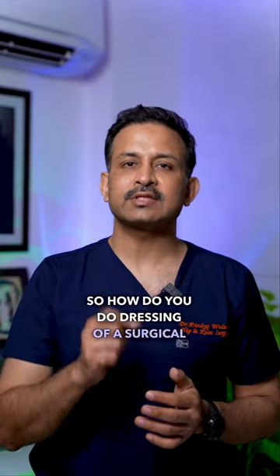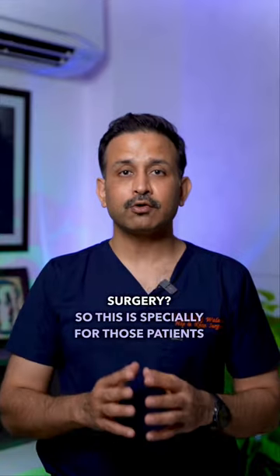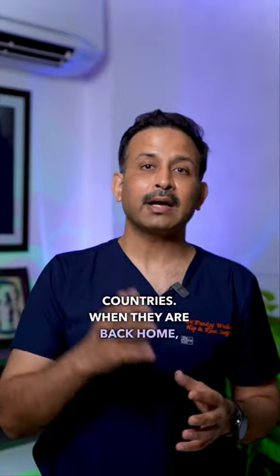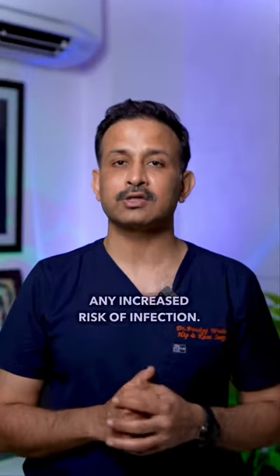How do you do dressing of a surgical site after hip replacement or knee replacement surgery? This is especially for those patients of mine who come from far and wide, from all across India and other neighboring countries. When they are back home, they can do the dressing themselves without any increased risk of infection.